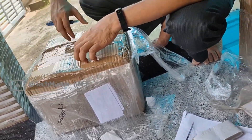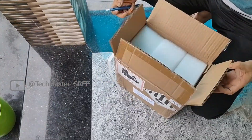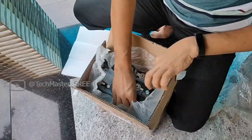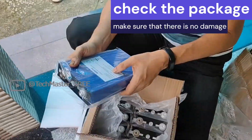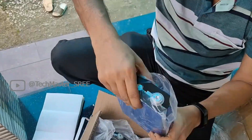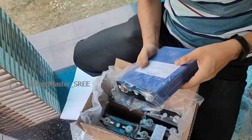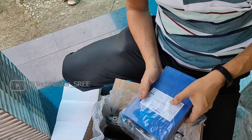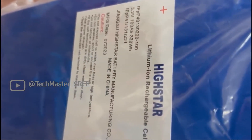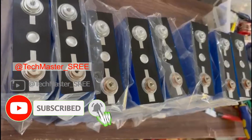First we need to unbox these cells and make sure there is no physical damage from transit. We also need to check for any bulging on these cells. Since these cells are 2023 make — these are 100Ah prismatic cells from Histar, lithium iron phosphate cells. You can see the manufacturing date mentioned on the cell itself: 07/2023.